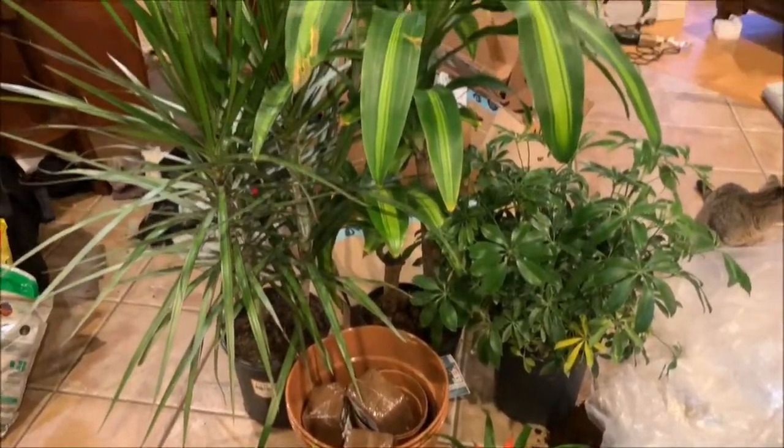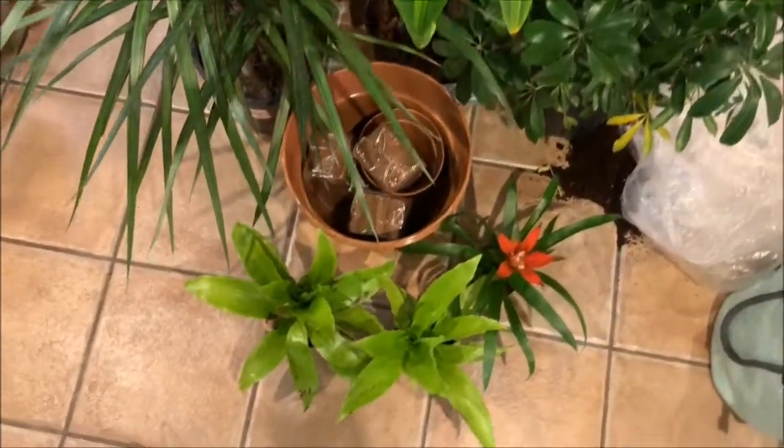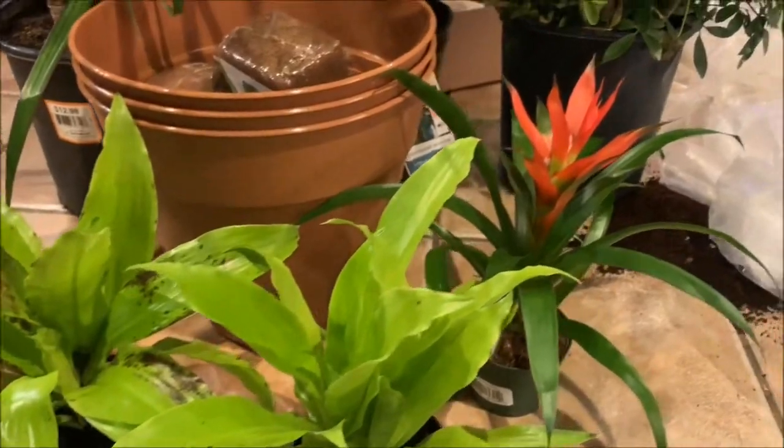Now we have to take care of what the plants may have gone through beforehand — so if they were treated with pesticides or anything else that could be harmful to your animals, we have to treat that. What we're going to do is bathe and completely repot all the plants. As you can see I've got a lot of plants here to work with — I've got an umbrella tree, dracaenas, bromeliads, and a lot of different varieties.